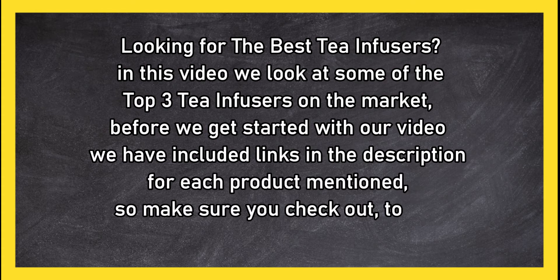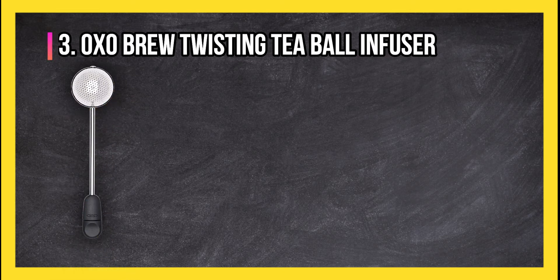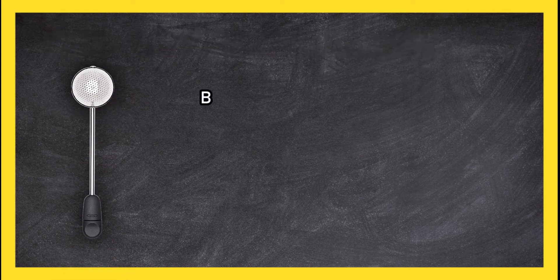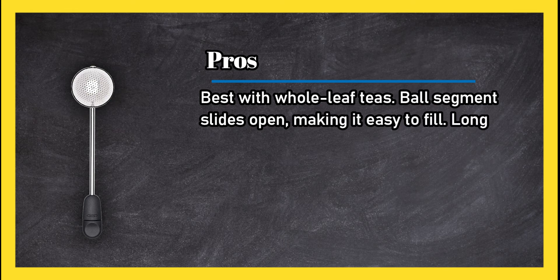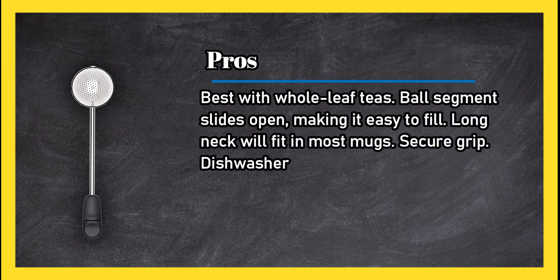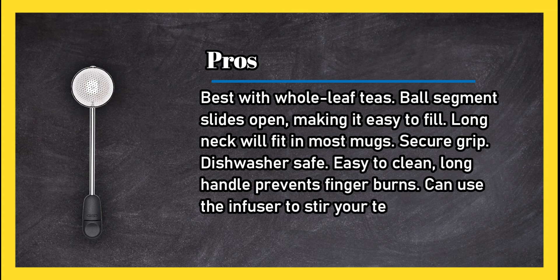At number 3: the OXO Brew Twisting Tea Ball Infuser. Pros: best with whole leaf teas, the ball segment slides open making it easy to fill, the long neck will fit in most mugs, secure grip, dishwasher safe, easy to clean, and the long handle prevents finger burns. You can also use the infuser to stir your tea.